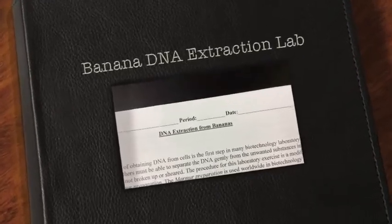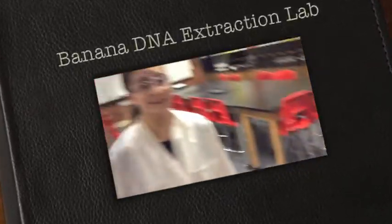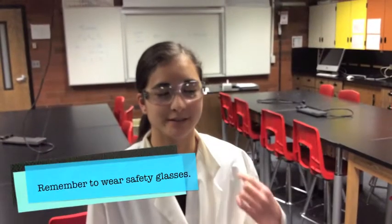Today's lab is DNA extraction from bananas. Don't forget to wear your safety glasses today.